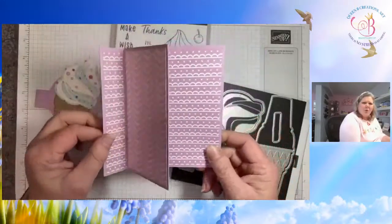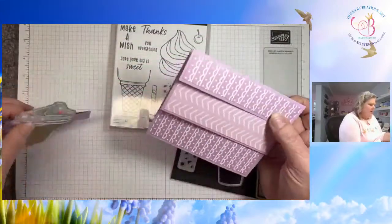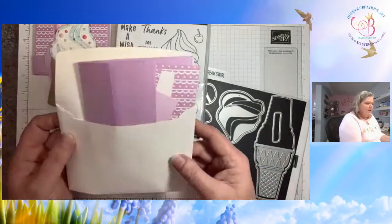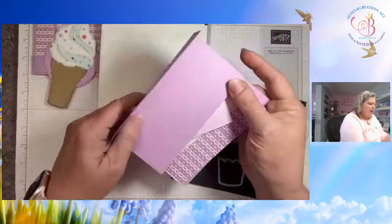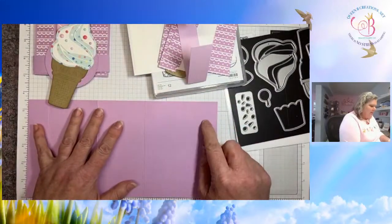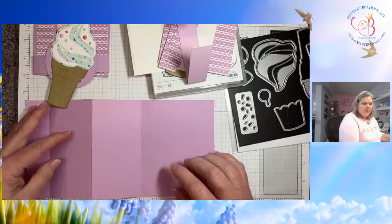It opens — it's kind of an accordion fold, tri-fold. The cards are so similar but this one is what we're doing today. Those of you who placed an order last month got a craft along packet. In that packet you should have a piece of fresh freesia cardstock that is 5½ by 11, scored at 1¼, 4, and 6¾.